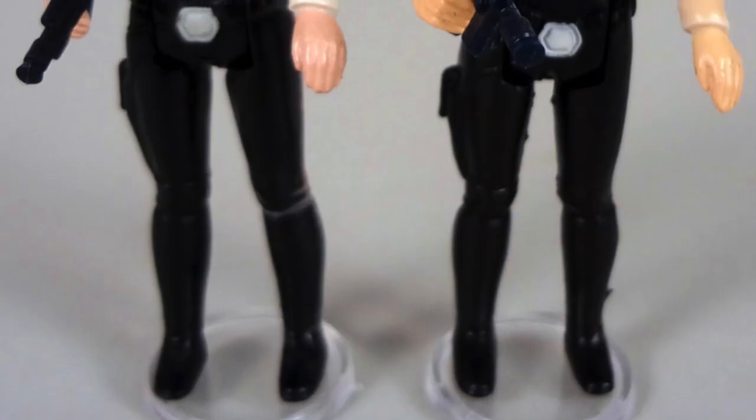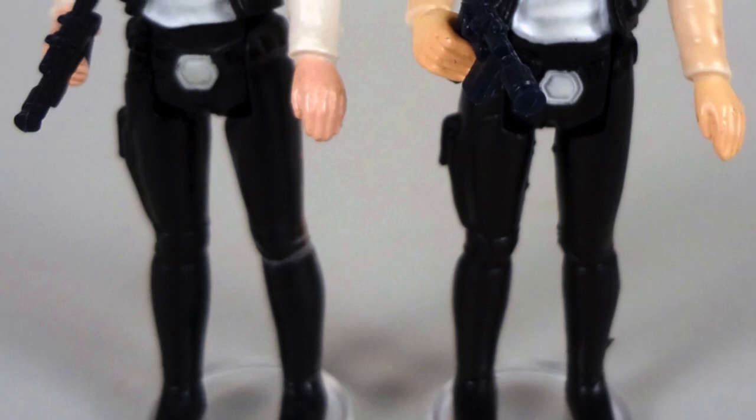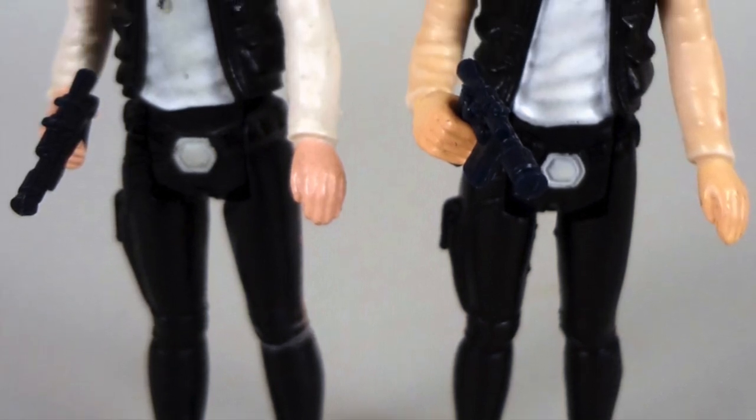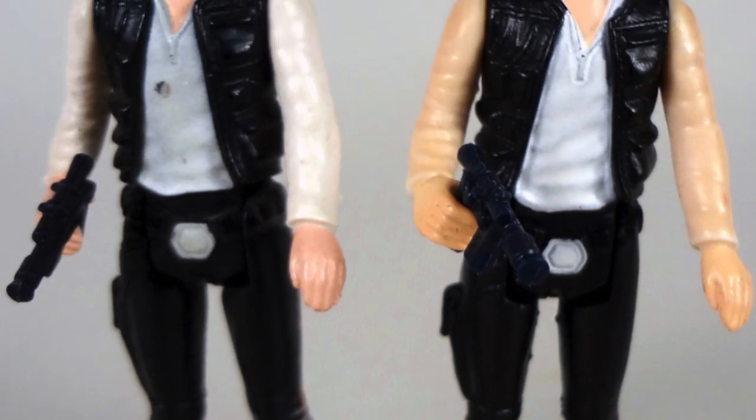Welcome back to the Junk Room, everybody. It's me, the Junkman, coming back with another video to tell you what a beanish Kenner Star Wars figure is worth today. In the last couple of videos we've looked at Yak Face, Obi-Wan Kenobi, and a couple others. Today we're going to look at a fan favorite: Han Solo in his original 1978 outfit.